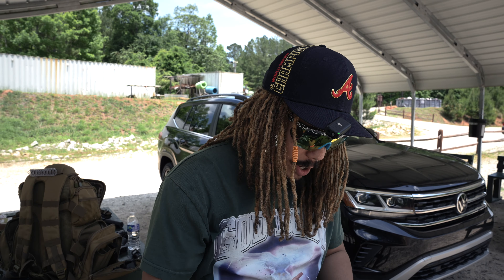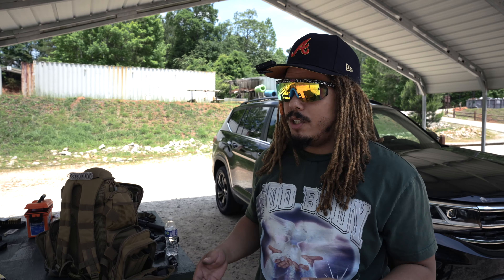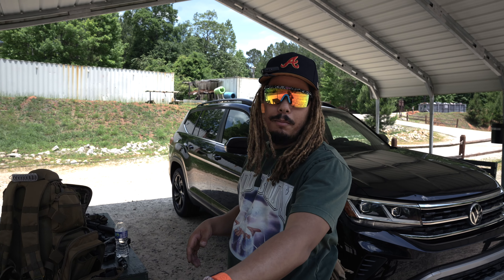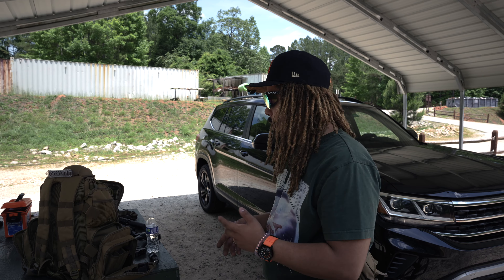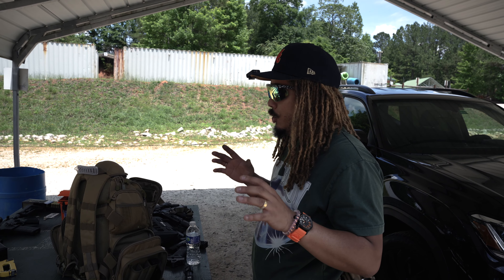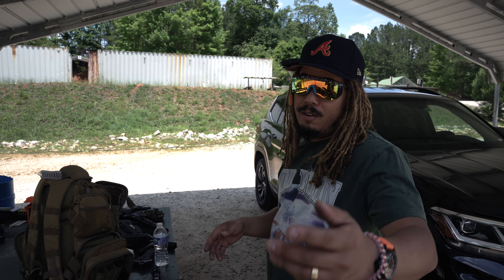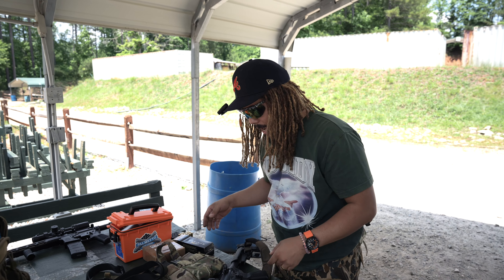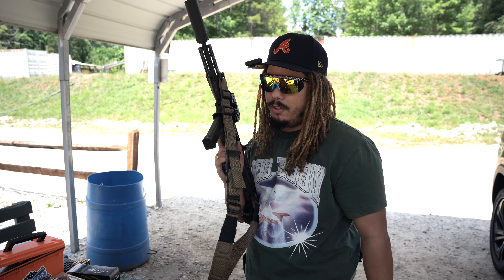First off, shoutout to American Marksman for always coming through and supplying the channel with ammo — they make things a lot easier for us. Nine millimeter, 5.56, 300 Blackout subsonic like we just shot — everything you see is coming in from them the majority of the time, about 90 percent. And with the code 'TooWild' you get five percent off.